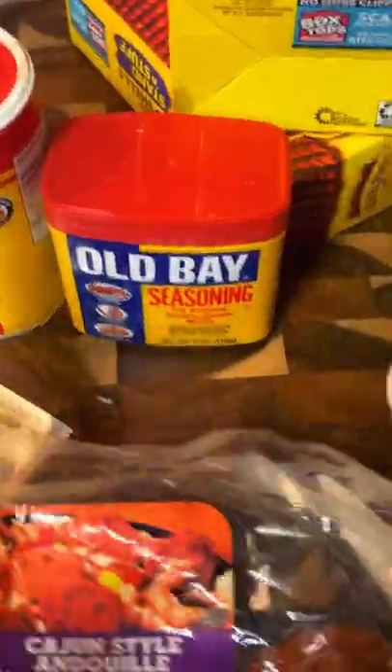So, this is my ingredients. I got my sausages, I got my noodle pad that came out of the noodles. I used this seasoning and a little bit of this seasoning.